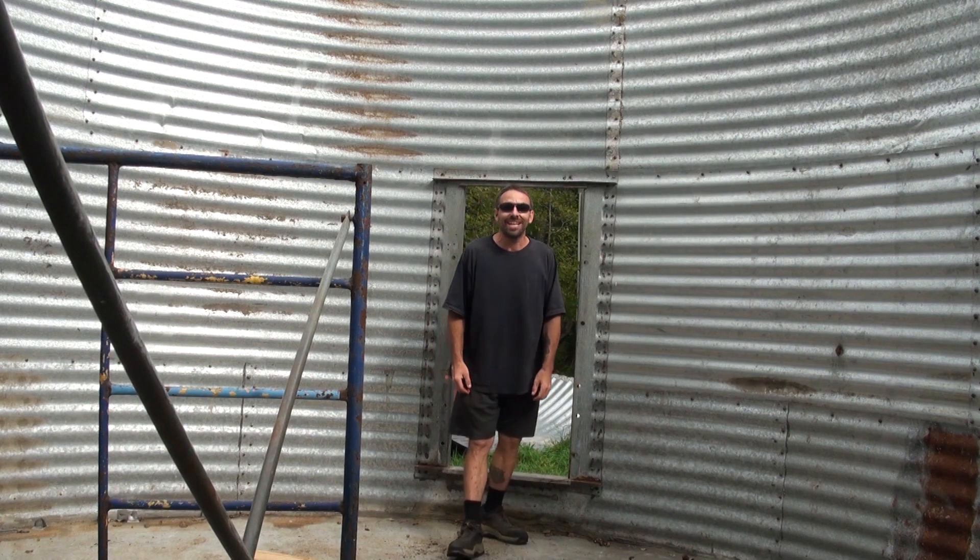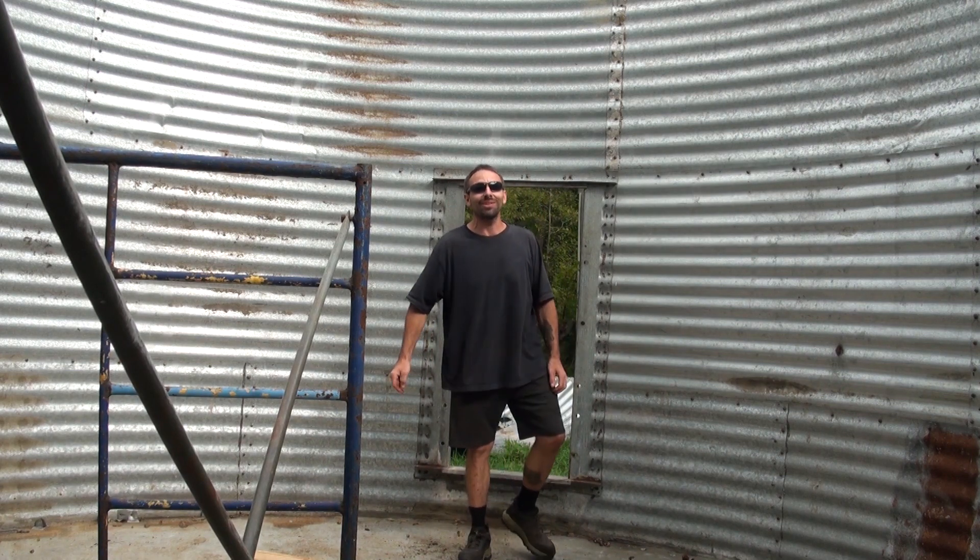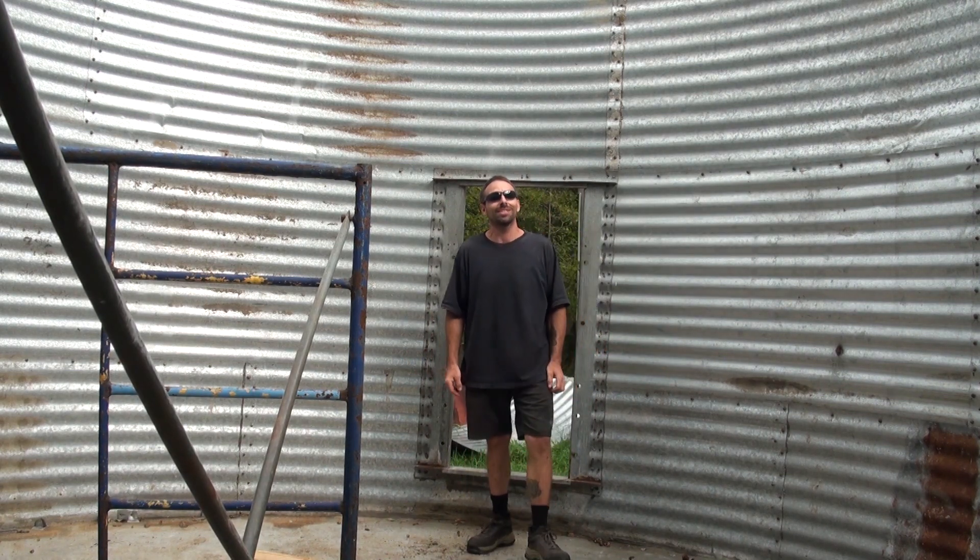Breaking Winter Maker here, coming to you all the way from the silo. That's right, this is our first video in the silo.